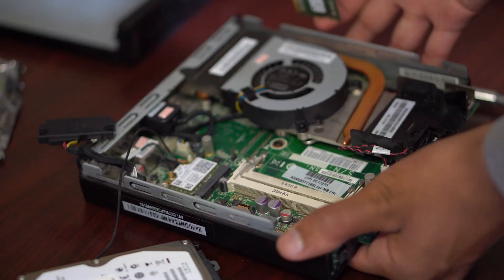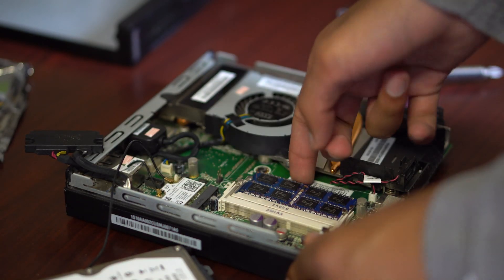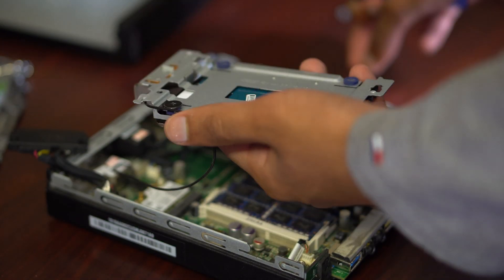That also shows me the RAM, which I can go ahead and remove by pushing out the two pins and then taking out both sticks of RAM. I will then get the new one, push it in, and push it down to secure it in place, and the pins will automatically go in.